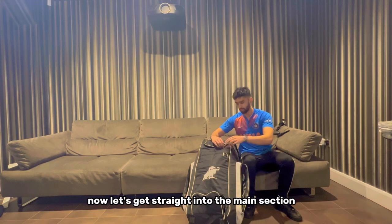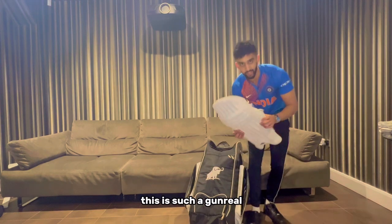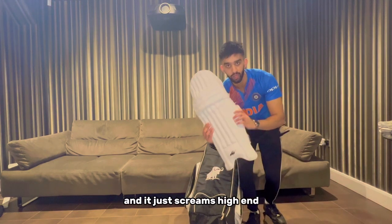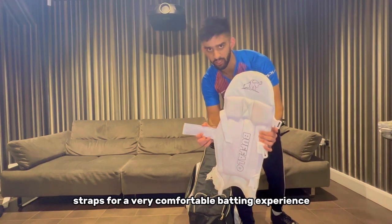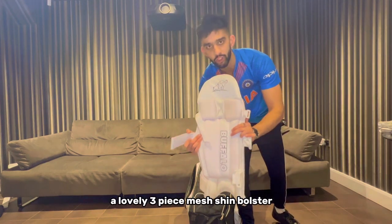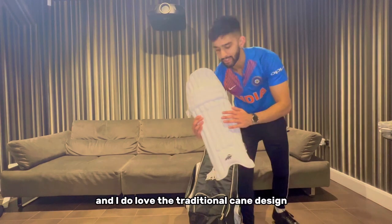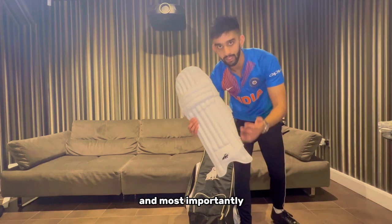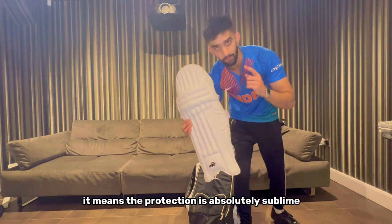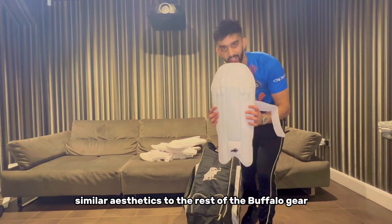Now let's get straight into the main section. Starting off with the pads, we've got some Buffalo Cricket batting pads. This is such a good real batting pad and it just screams high end. We've got polyester padded straps for a very comfortable batting experience, a lovely three-piece mesh shin bolster to provide excellent ventilation and airflow throughout the pad, and I love the traditional cane design which provides excellent wrap and most importantly sublime protection.